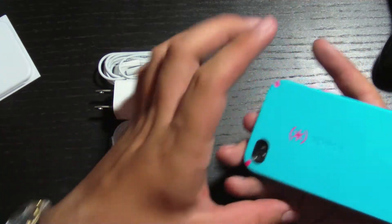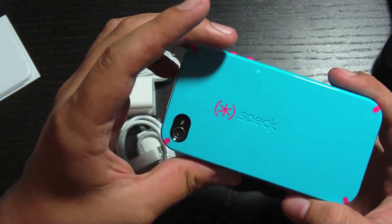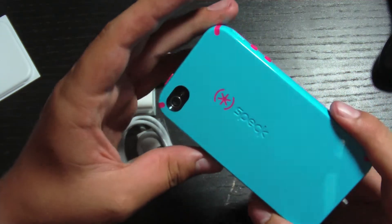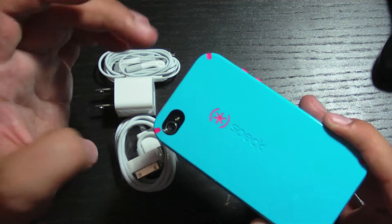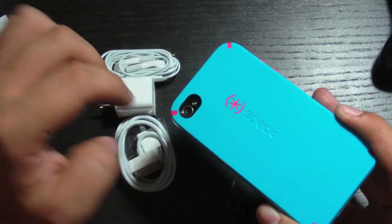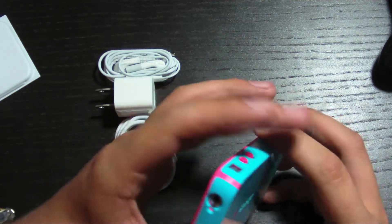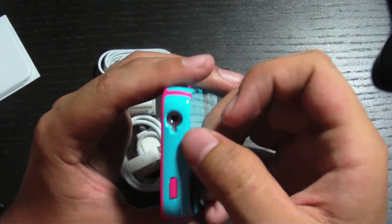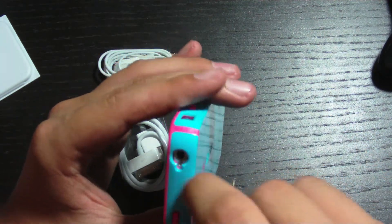Just to show the case around — this is a Speck candy shell. It's got the Speck label on the back there. It's got a camera cutout that kind of goes out so it won't disrupt the camera viewing angle, which is nice. Up here you have the headphone jack, which also includes the little cutout for the top microphone.